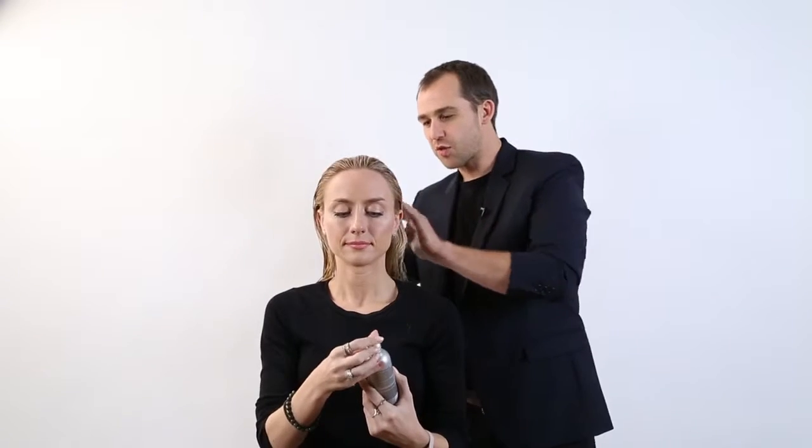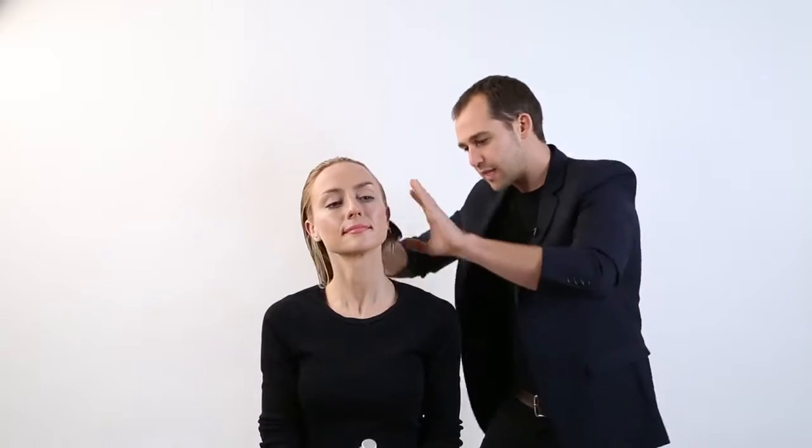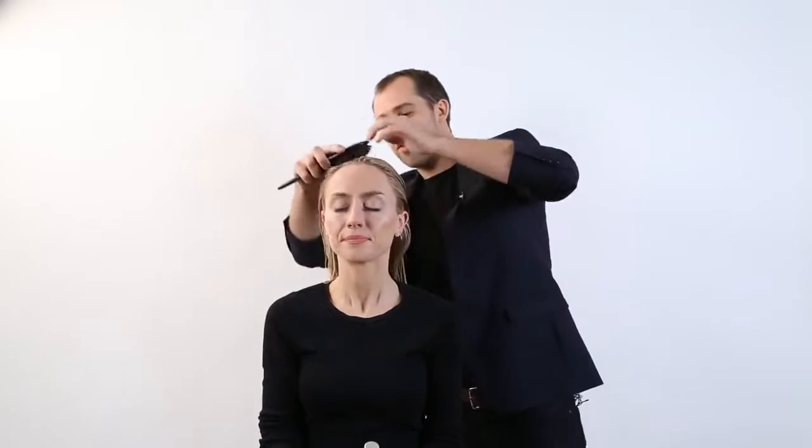What I like to do is make sure you get a really even distribution of the cocktail throughout the whole hair, right through to the ends. I actually like to use a brush as well to really help distribute that right through.